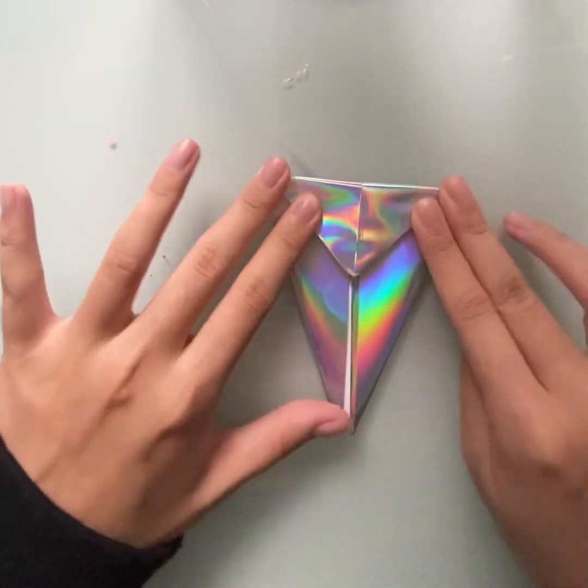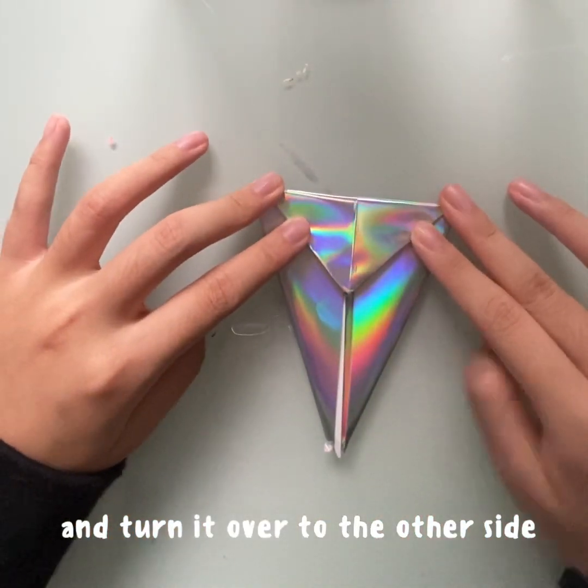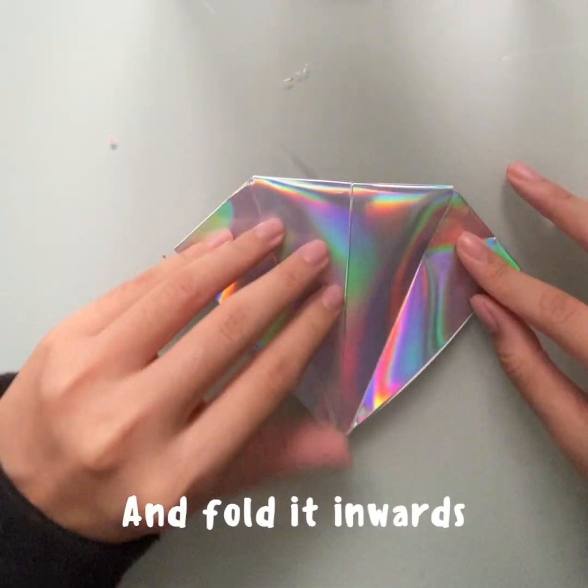Now fold the top part down, and turn it over to the other side. Open up the flaps, and fold it inwards.